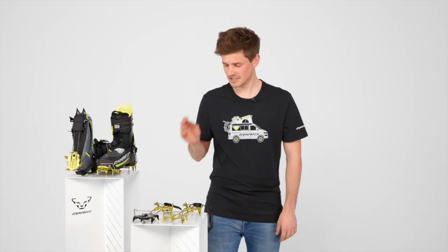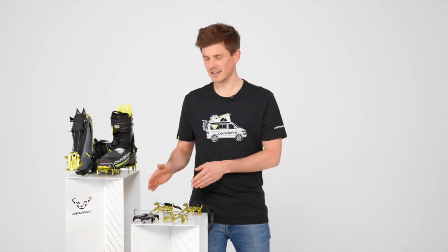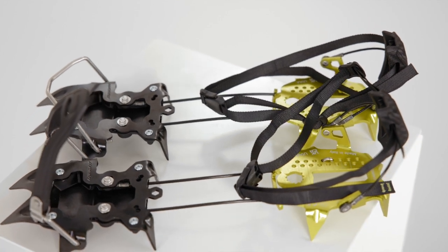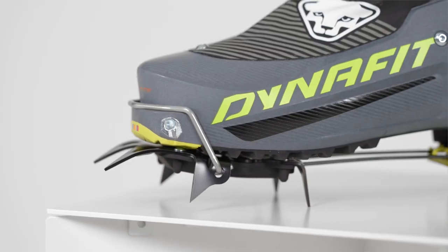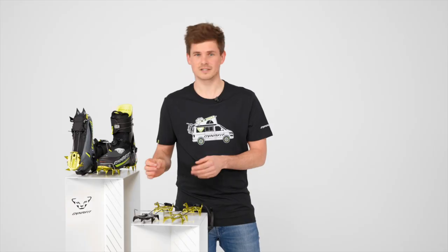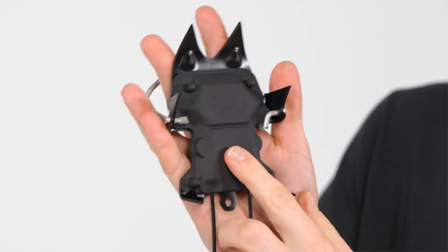First, the DNA crampon. This one is the lightest currently available — it's full aluminum. And then there's the Mezalama crampon. This is a hybrid construction, meaning the front part is durable steel, the back part is lightweight aluminum, perfect for racing but also for ski mountaineering. And it comes with a flexible anti-balling plate.